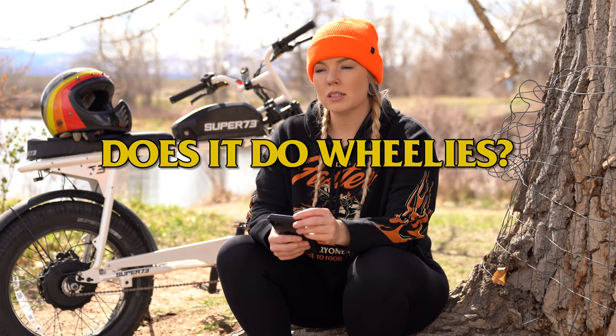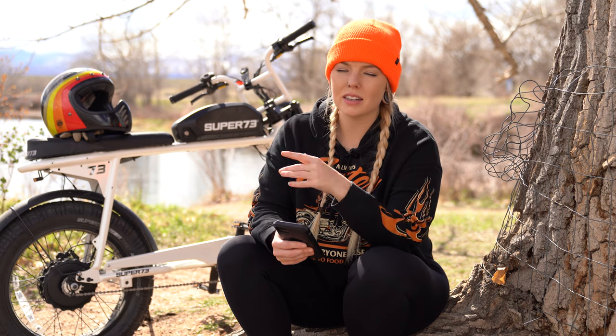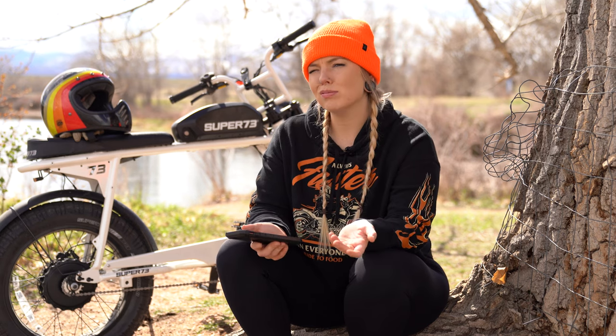Will the bike do wheelies? Yes. Will I do wheelies on it? I didn't this time, but probably.